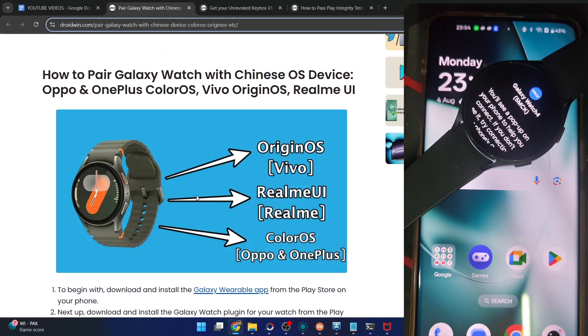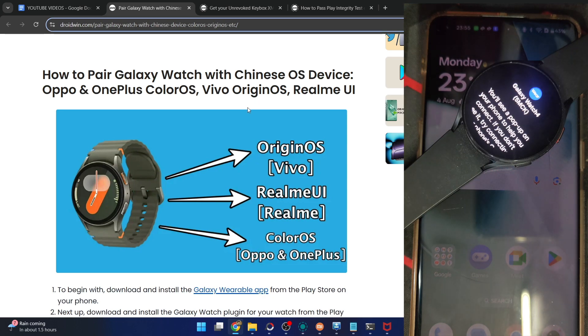Hi guys, this is Sadek from Webroom.com. In this video, we show you how to pair your Galaxy Watch with a phone running a Chinese OS — for example, the Color OS of Oppo and OnePlus in China region, the original OS of Vivo, or the Realme UI from Realme and so on. So let's get started.